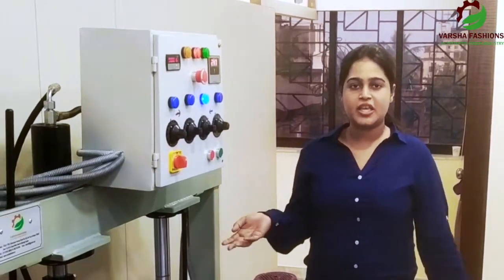Hello, I am a representative of VershaFashion. This machine is VershaFashion, a paper plate machine.